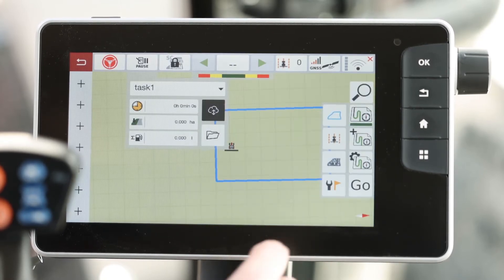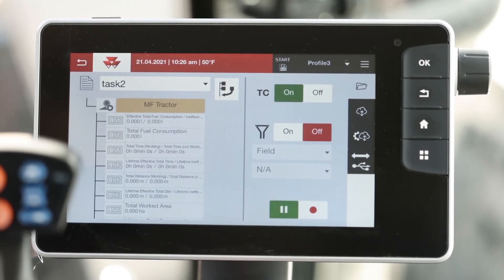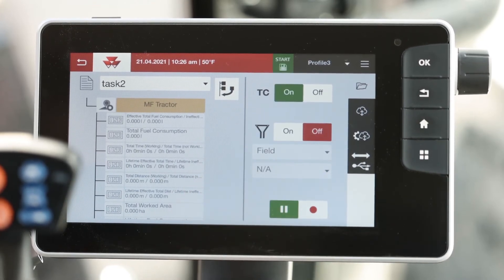Now, we'll hit the file folder. Here you can see your task. You can also start the task from the top toolbar. If it's green, it's started.